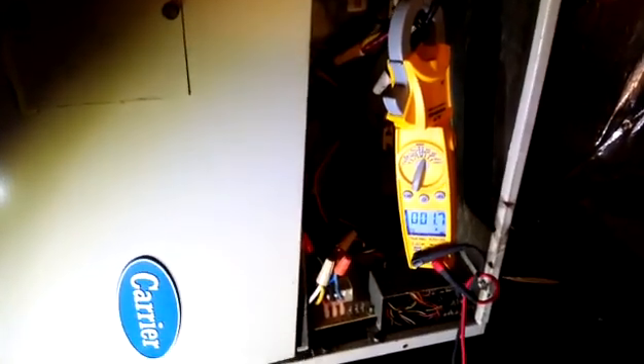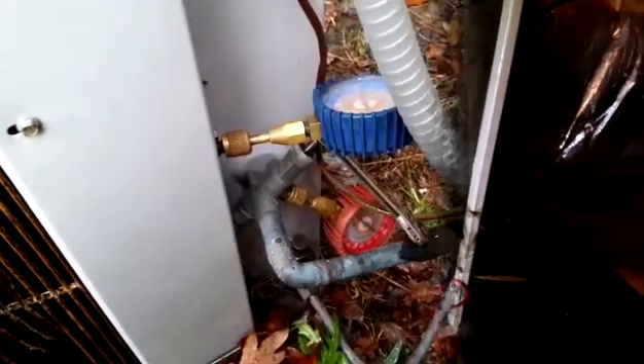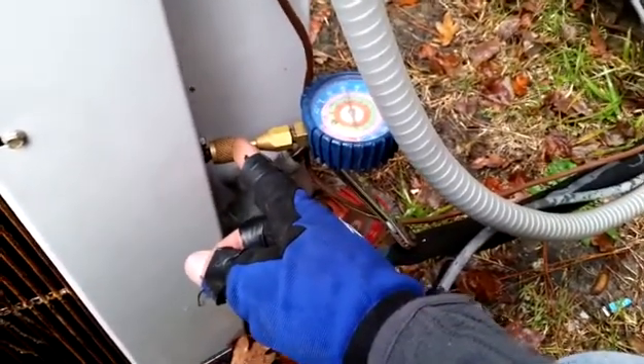This one looks like it's good so far. We'll let it run for about five minutes, then put the system in heating mode. If it stops raining, I'll get a refrigerant pressure. We are out at the old Carrier unit — I have my suction gauge here on the true suction port, which runs back to the suction coming to the compressor.